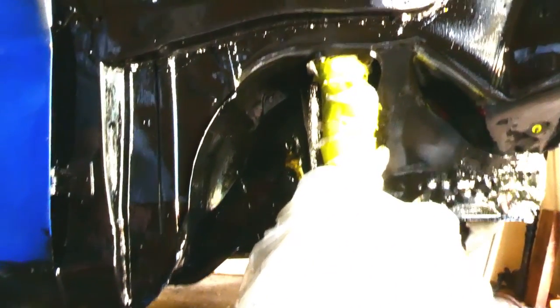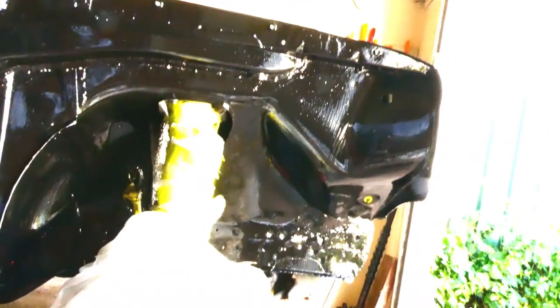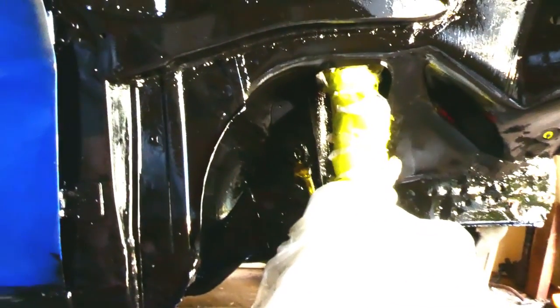Oh yeah, that looks good. That's the second coat — much, much better than the first. Much, much better even than how it looked before, so in the end I think it was well worth it, even though it was a bit of effort. Okay, we'll let that dry. Let's get into the other side.